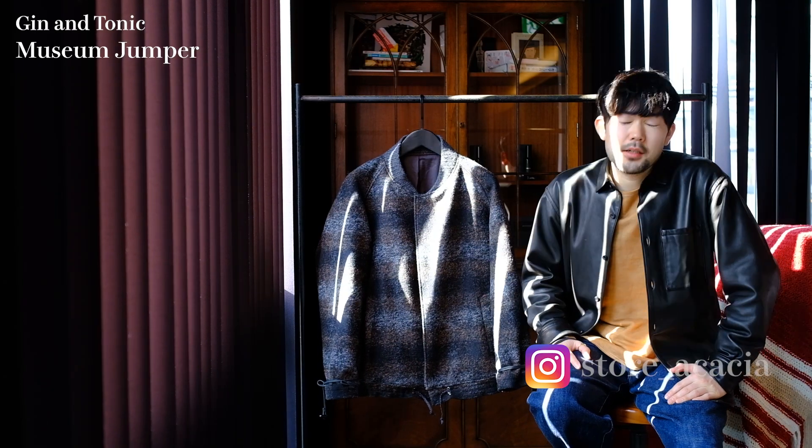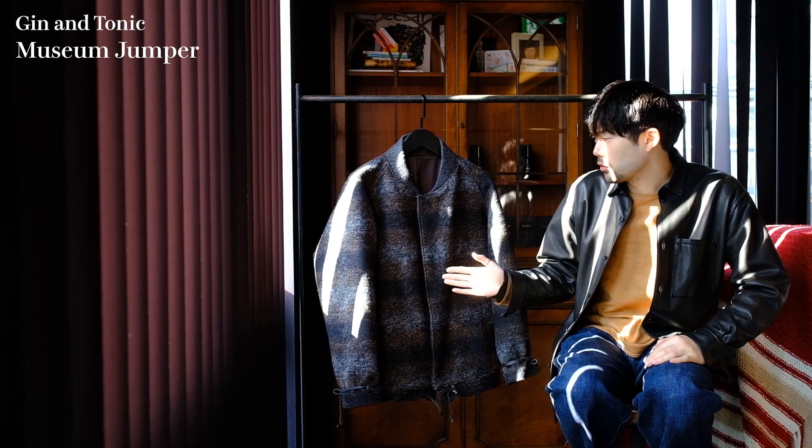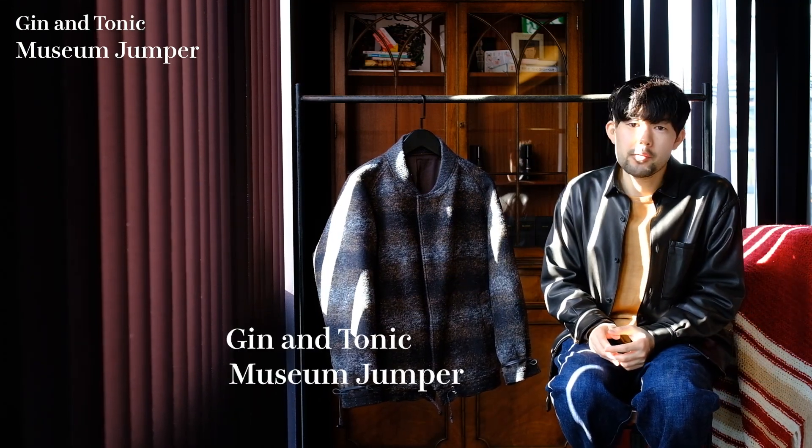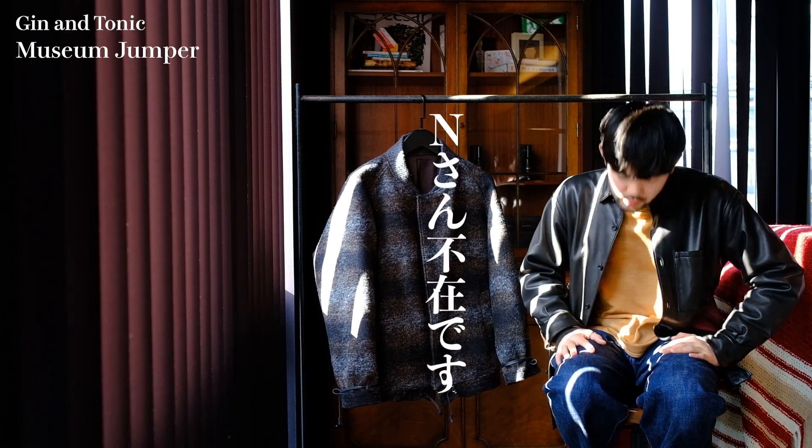こんにちは、赤シャカーです。河村です。本日はジン&トニックのミュージアムジャンパーを紹介するんですけど、今回はNさんが体調不良でいないので、一人でやっていきます。